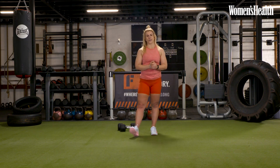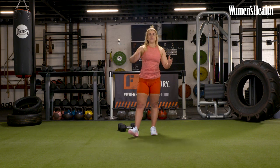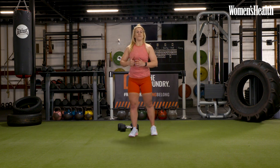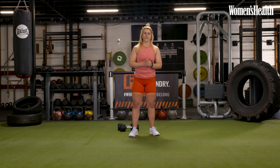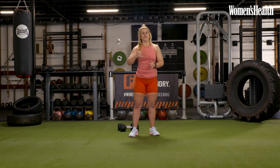Give yourself a round of applause — you absolutely crushed that strength workout focused on the posterior chain. If you are doing this as a standalone workout, that is awesome. If you're doing it as part of my four-week program to train for the National Fitness Games aligned with Women's Health, make sure you progressively increase your range or your load slowly over time. Like and subscribe to the Women's Health page for more amazing fitness content. My name's Laura and I'll see you next time.